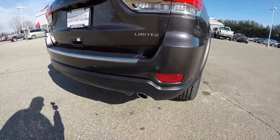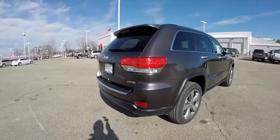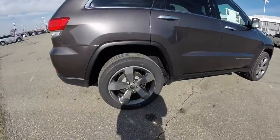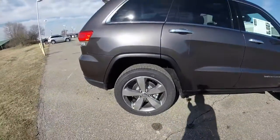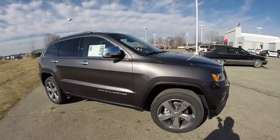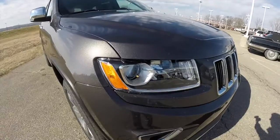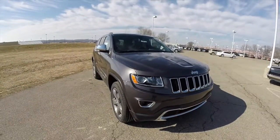It has park sensors, rear parking sensors, as well as a park view backup camera. It has 20 inch aluminum wheels with granite pockets, power sunroof, keyless enter and go, chrome exterior door handles and mirror caps. It also has projector beam headlamps, projector beam fog lamps and remote start.